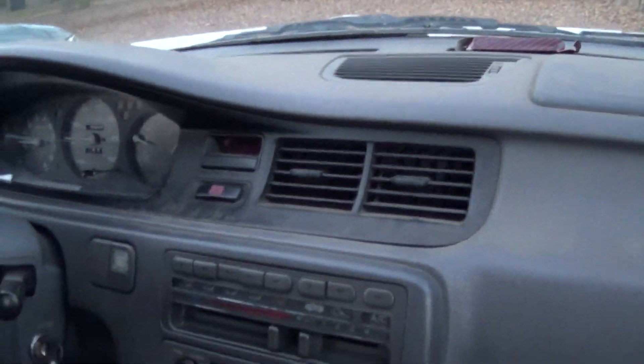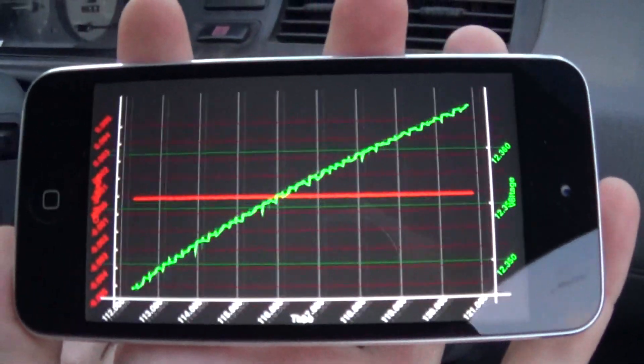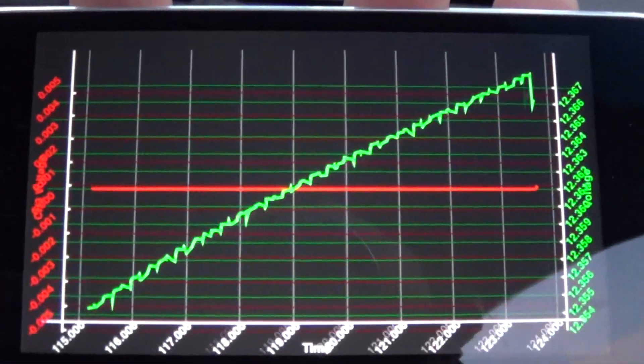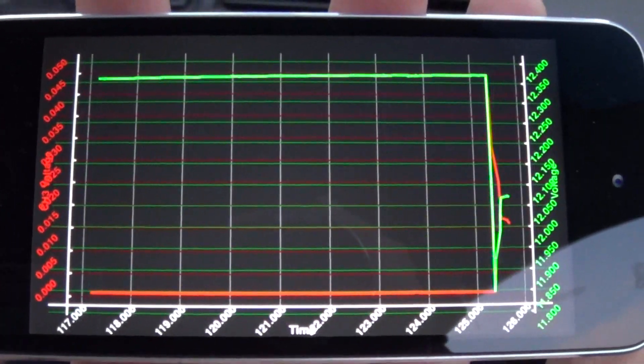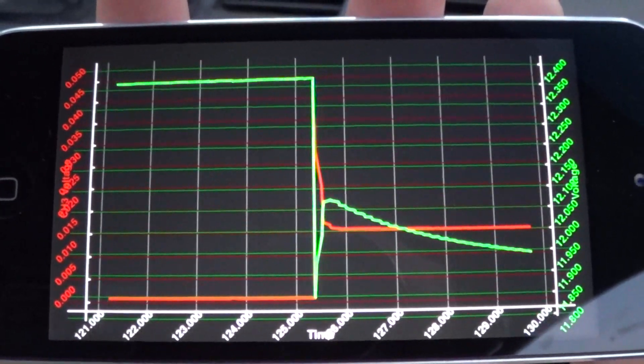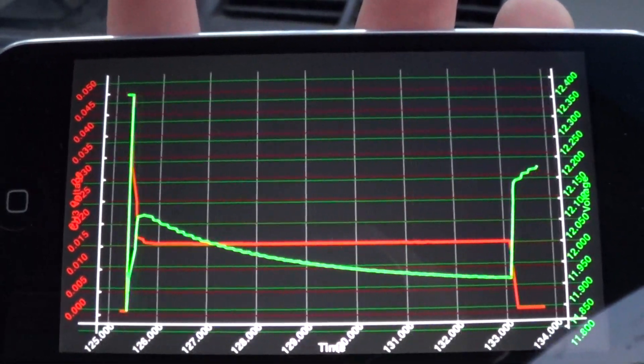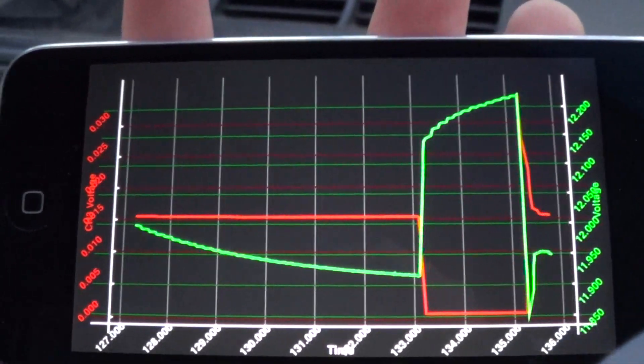I'm going to put it here so I can get better footage of the actual. Turn it on, see what happens. Turn on the car. This will be exciting. So that's clutch. Should I let it come back up first? Clutch does something. That was also brake. That's probably brake lights. That's brake lights.